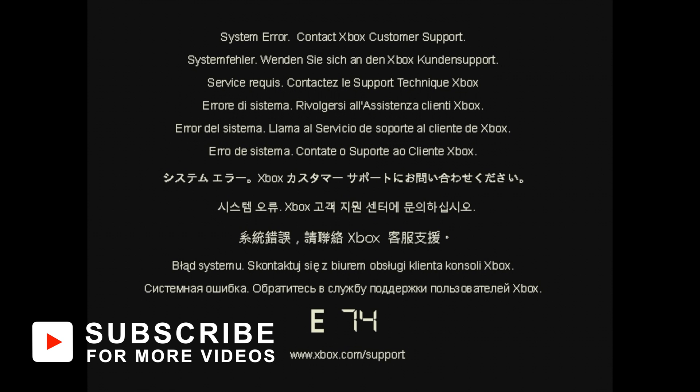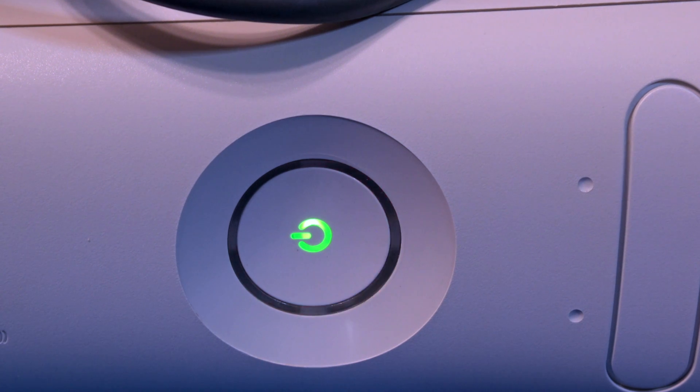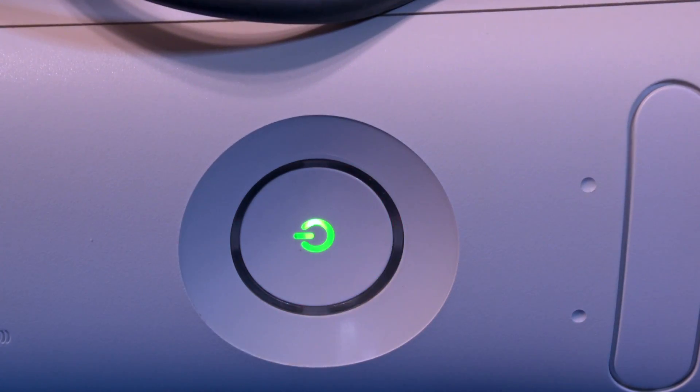This Xbox 360 originally came with a 20 gigabyte hard drive and HDMI support. So in this case, with the HDMI cable connected, it's an E74 error, which is related to what's called the HANA chip. It's the HDMI ANA chip that converts the signals from the graphics processor on the motherboard to a television-readable signal. The most common reason this becomes an issue is that heat causes this portion of the motherboard to warp, which means the HANA chip no longer makes solid connection.